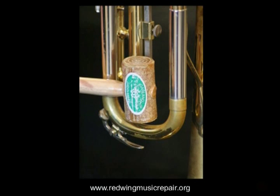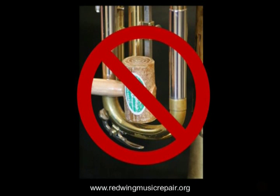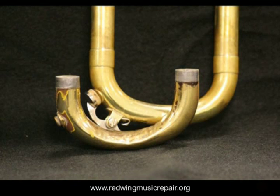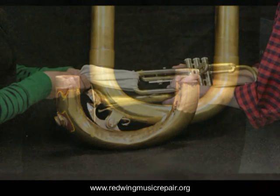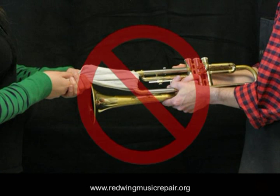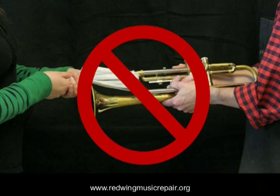Avoid striking the crook or tubes with a mallet — it only serves to crush the crook, blocking airflow and making a mess of response and intonation. Also avoid jerk pulling with rags. Often only one tube is stuck, and jerk pulling may irreparably distend the slide, requiring a replacement at that point.